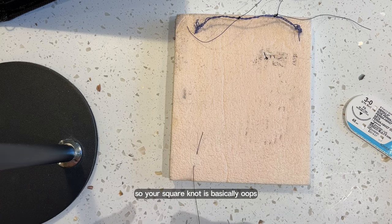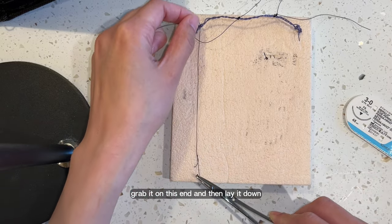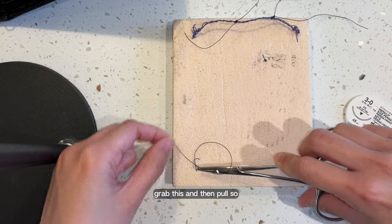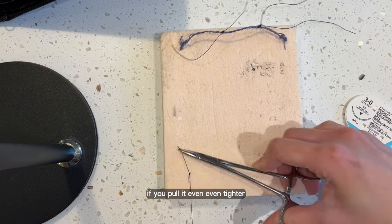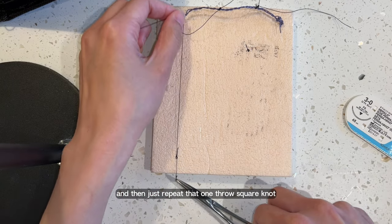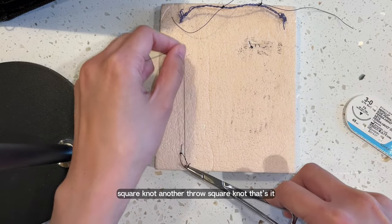Your square knot is basically like one throw — grab it on this end and then lay it down. So you grab another one, do it again. Over this way, grab this and then pull. The second knot will tighten the first knot that you have. And then just repeat that: one throw, square knot, another throw, square knot, another throw, square knot. That's it — that's your square knot.